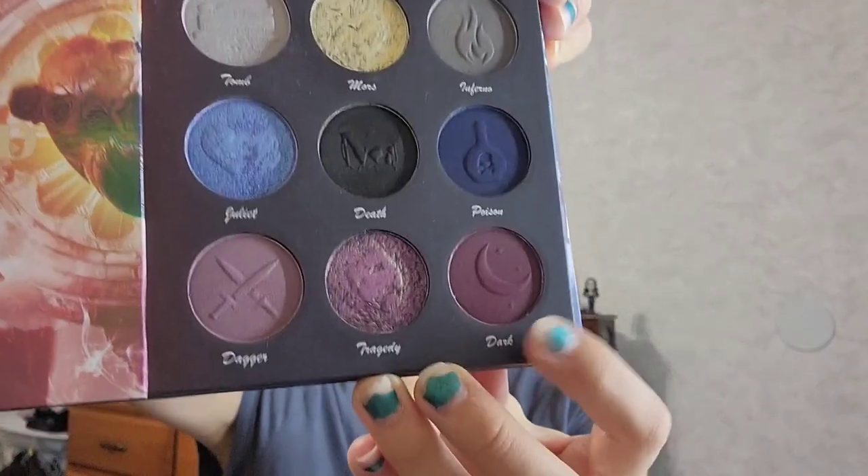Now I'm going to use a Morphe V206 — it's a little more round, still kind of oval-shaped — and I'm going to go into the color called Dark. Dark is this deep purple right here, and that is going to go on the outer part of my lid, buffed up into the crease as well to give it more dimension.